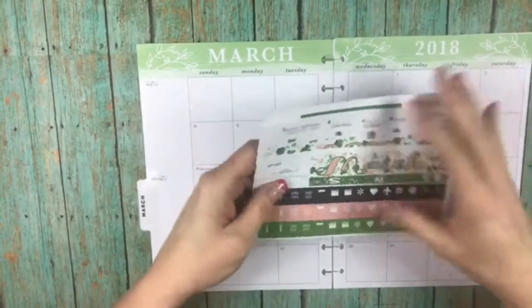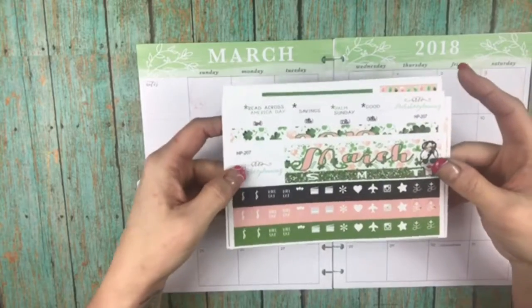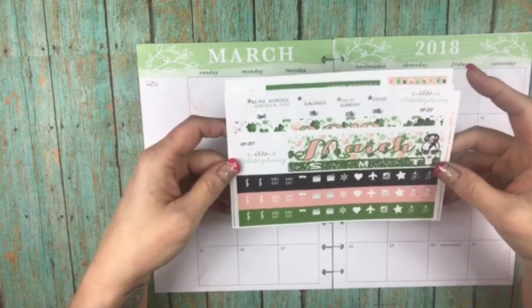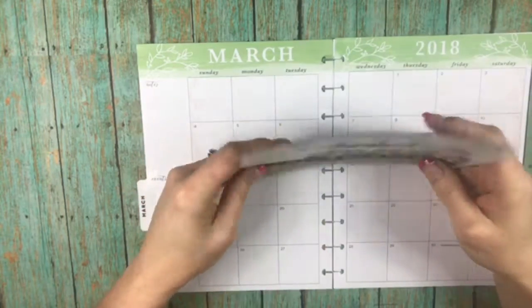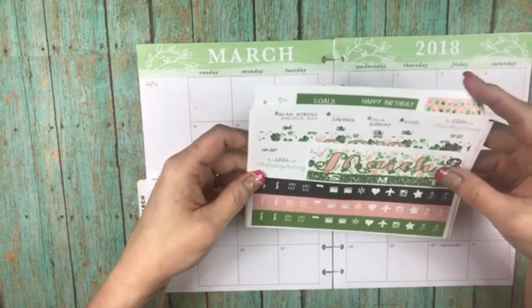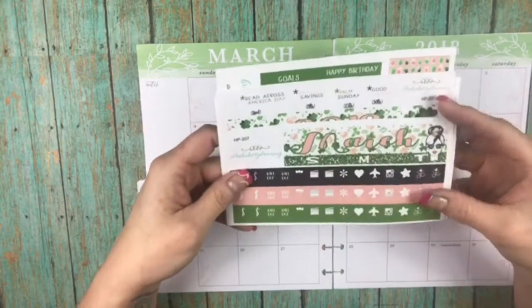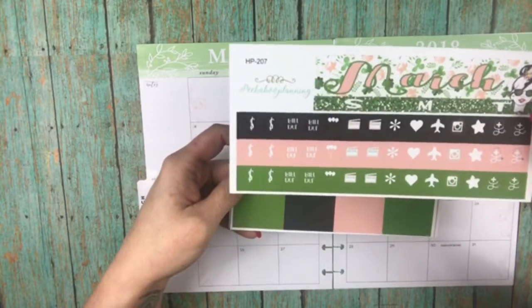Hey, this is Cricut coming to you with another plan with me. This is for the monthly kit from Peekaboo Planning — it's called Lucky Girl — and I'm excited because I cannot believe that March is just right around the corner. I wanted to go ahead and get this done so I could start putting some of my appointments in it.